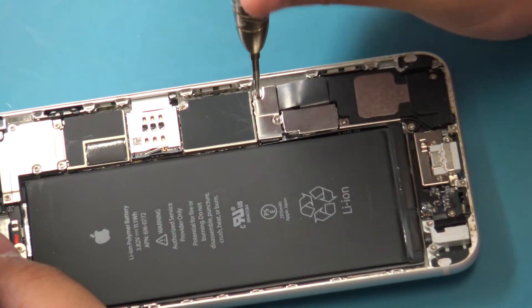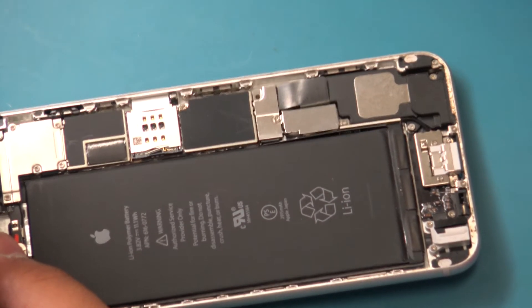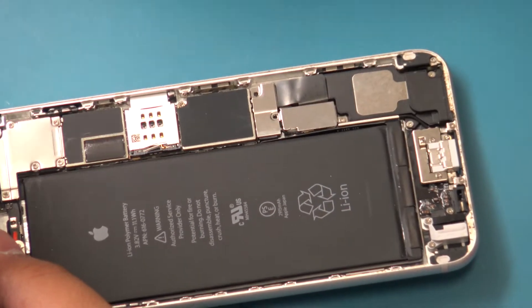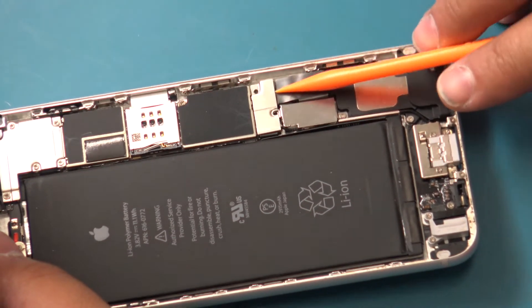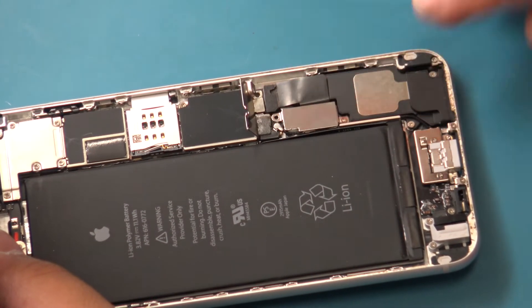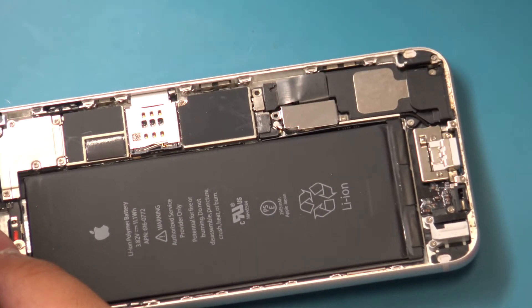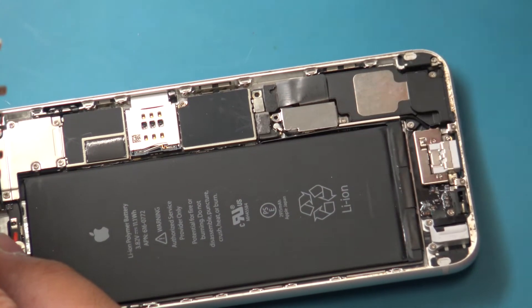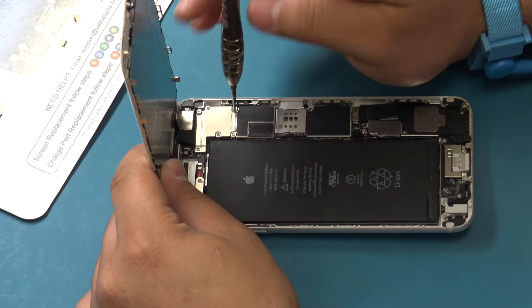Remove the Phillips screws securing the battery flex cable bracket. Remove the battery flex cable bracket. Disconnect the battery flex cable. Disconnecting the battery at this point in the repair will ensure the device is powered off and prevent further issues.